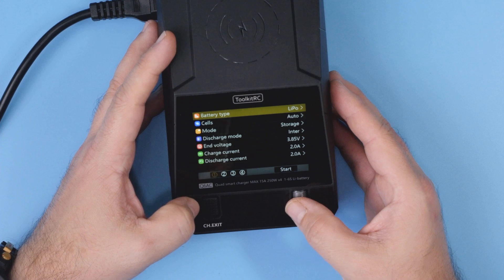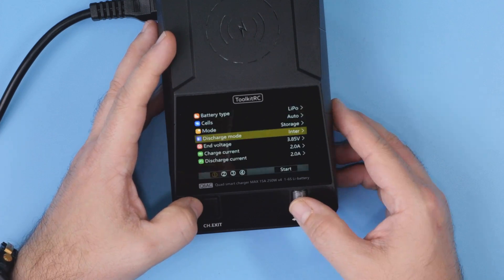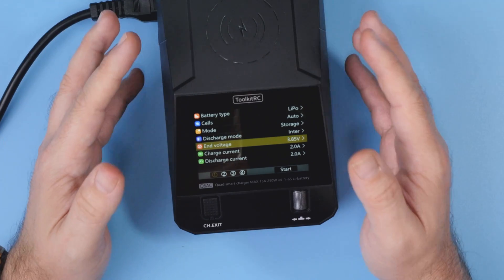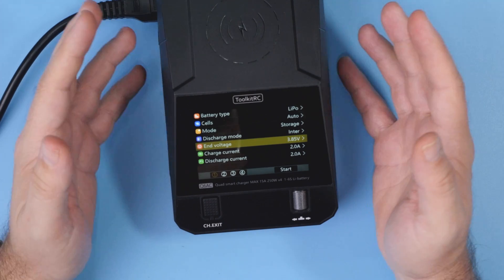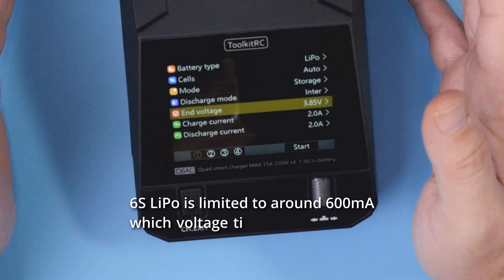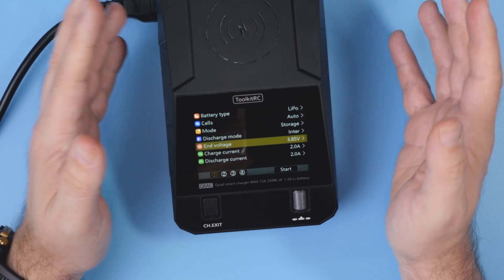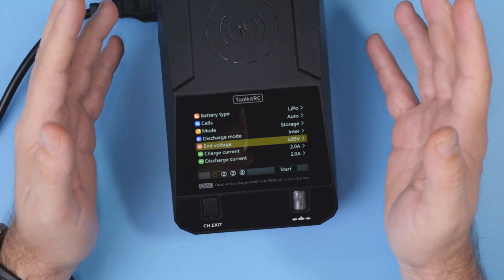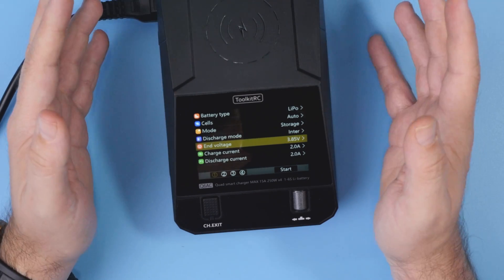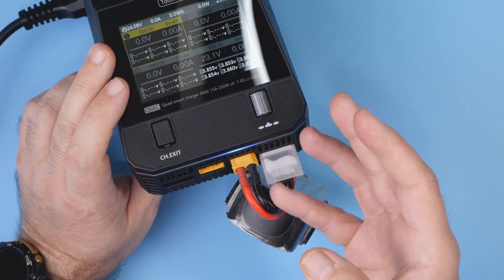The per-channel feature set is standard: you can choose battery type, number of cells, and mode — storage, discharge, charge, and discharge mode — as well as end voltage and separately set charge and discharge current. Charging current per channel is up to 15 amps. Discharge current is smaller; on a 6S LiPo it's limited to around 600 milliamps, which works out to approximately 15 watts. Batteries with fewer cells allow more discharge current, but in all cases it's limited to around 15 watts. Each channel also has a separate status LED showing what that channel is doing.